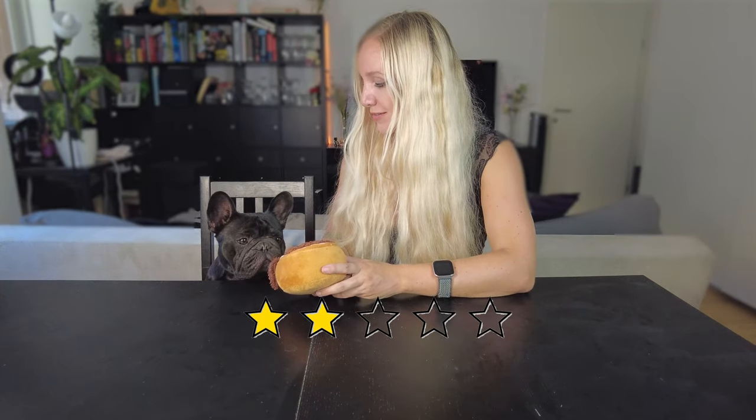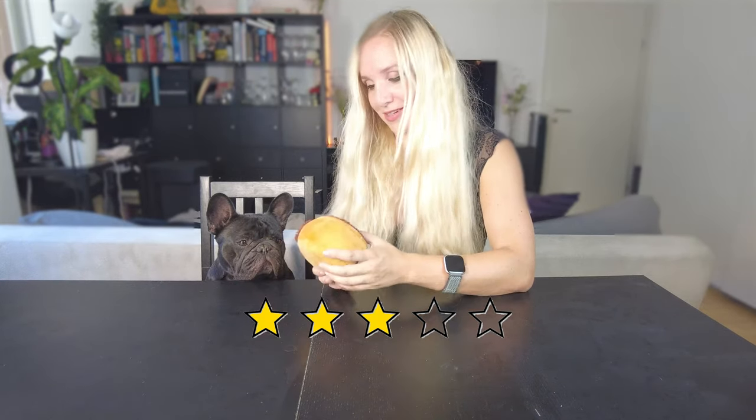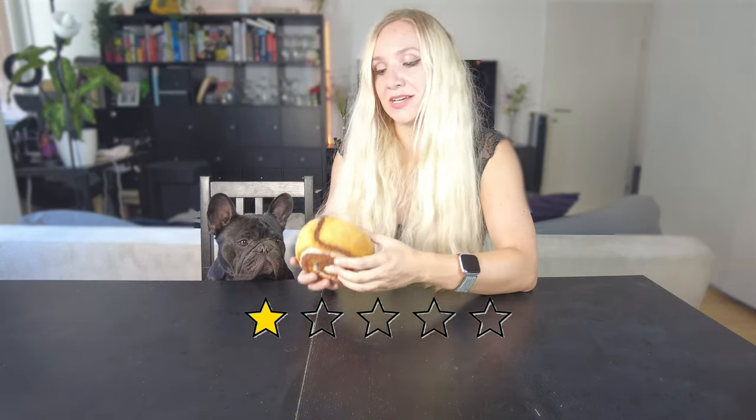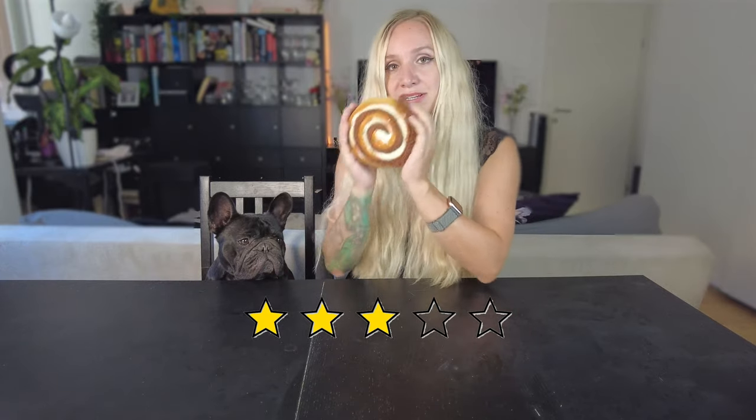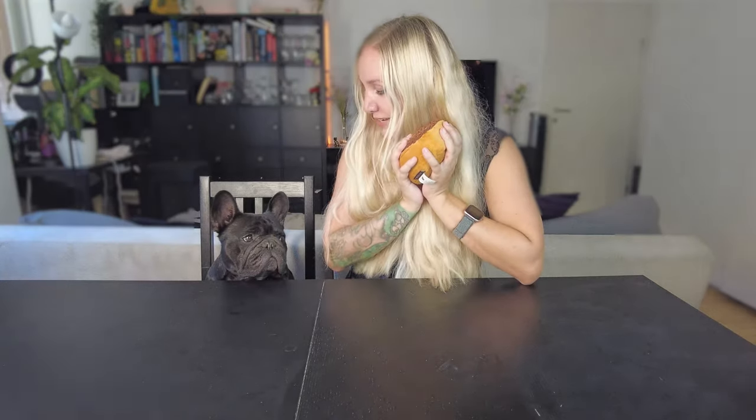Arthur still loves it, and if you have it like this you can roll it around a little bit, which Arthur really likes. We'd both rate it 3 out of 5 — it's not bad, it's just a little thick for him, but you can throw it almost like a ball and we do like it.